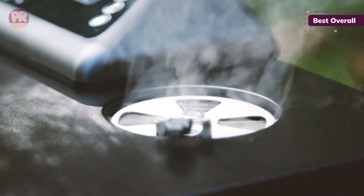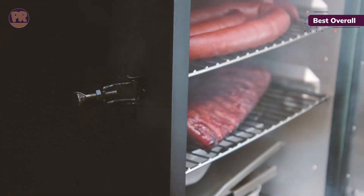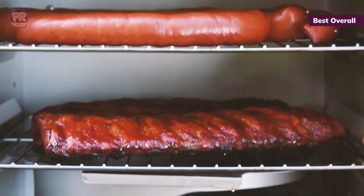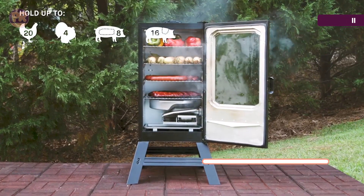With four spacious racks, this smoker has plenty of room for all your barbecue party needs. It can handle up to four racks of ribs or seven chickens at a time, not to mention an abundance of grilled veggies. You could also try smoking cheeses and nuts for a unique twist on those conventional flavors.